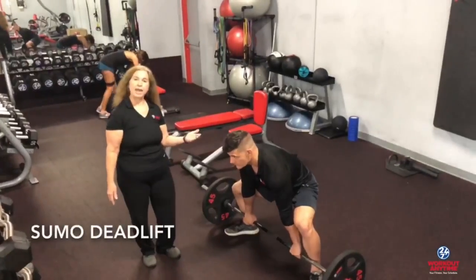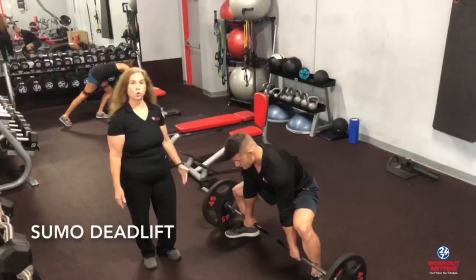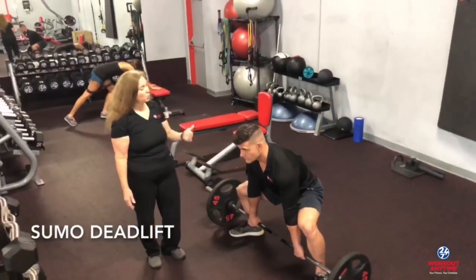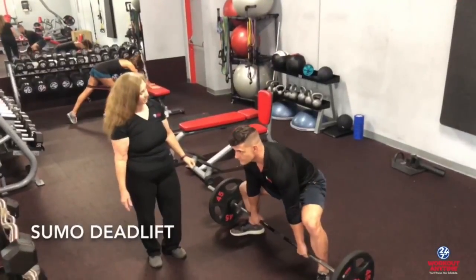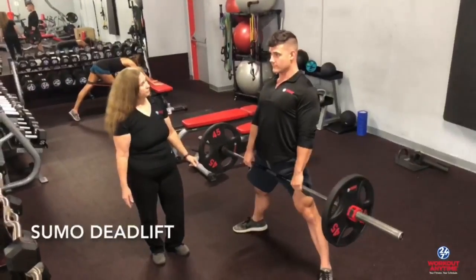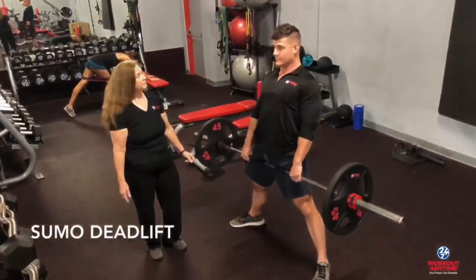Alright, shoulders back. Still with the shoulders and the ankles, we're going to come to the top. Ready? Pull. Lift.